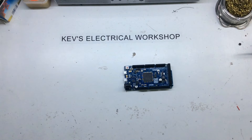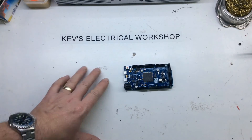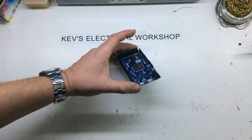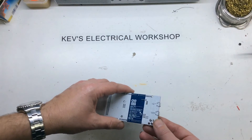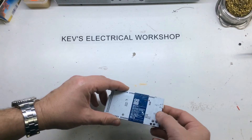I think it has 54 digital I/O pins, of which 12 of them can be pulse width modulated. This does have two USB ports on it — one's native and one's a programming port.